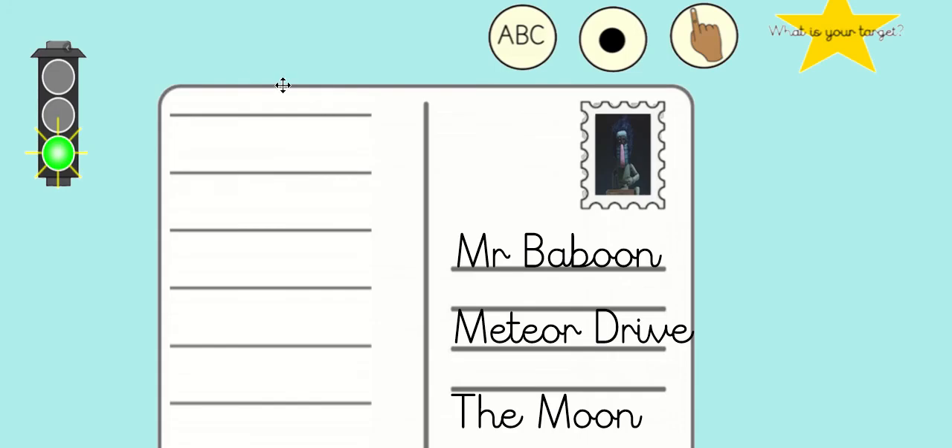Now that you've done that, let's have a think about our challenges. Green challenge: we are going to be writing our postcard using capital letters, full stops, and finger spaces — and if you're in Oak class, your writing target too. I've already added my stamp and my name and address. It says Mr. Baboon — 'Mr.' is a Year Two tricky word — Meteor Drive, the Moon. So you might want to pause now and think: what's my Baboon going to be called and where is he going to live?